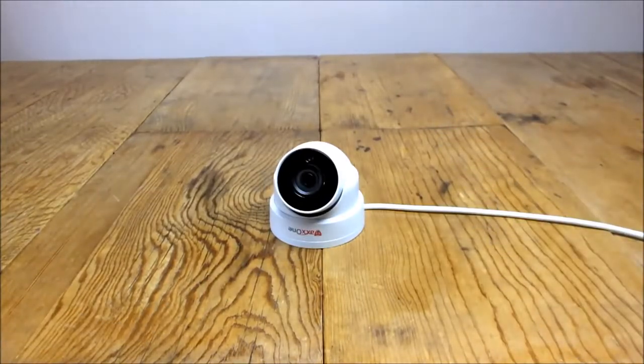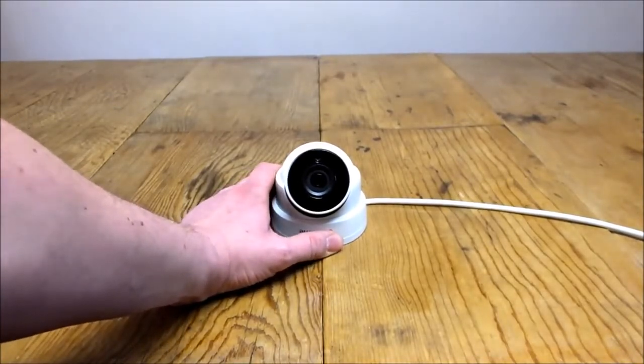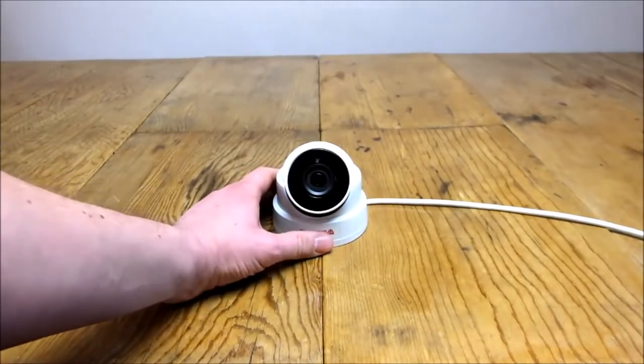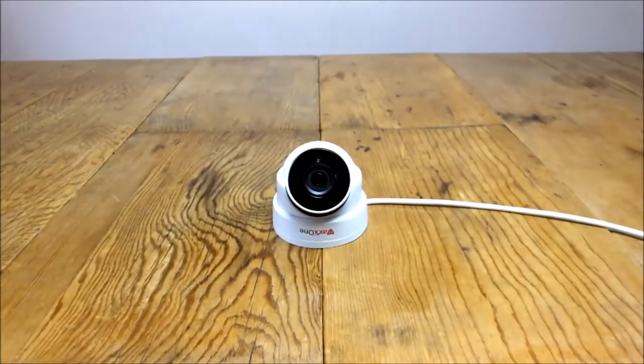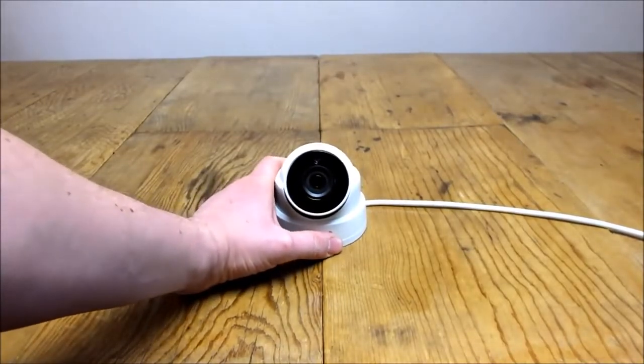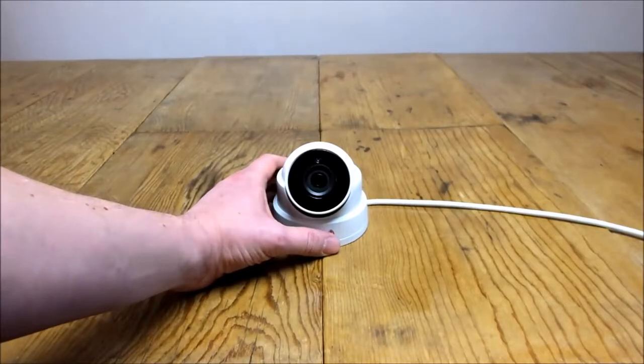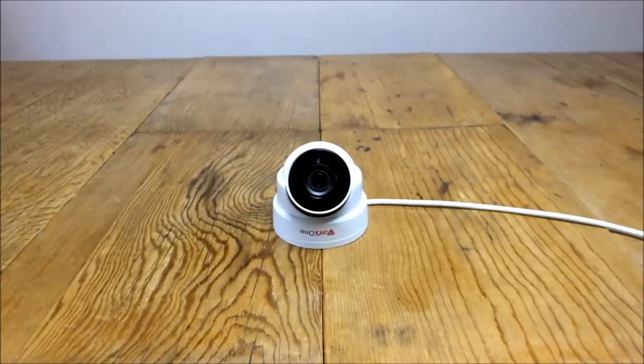You can also get much higher megapixel resolution with IP cameras. The highest you can get with an analogue camera is around 3 megapixel, whereas IP cameras go up to 12 megapixel or even higher. On a 1080p screen, 2 megapixel is pretty much equivalent, so you won't notice a huge difference, but on a 4K screen you'll notice a big difference. If you're digitally zooming or trying to catch number plates in high definition, the extra resolution makes a huge difference.